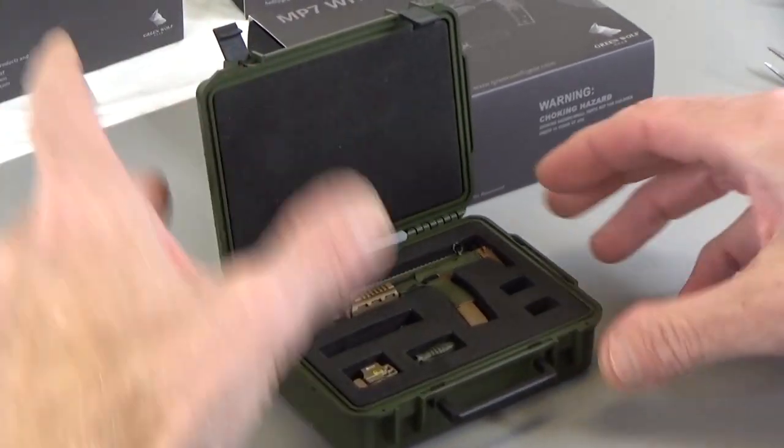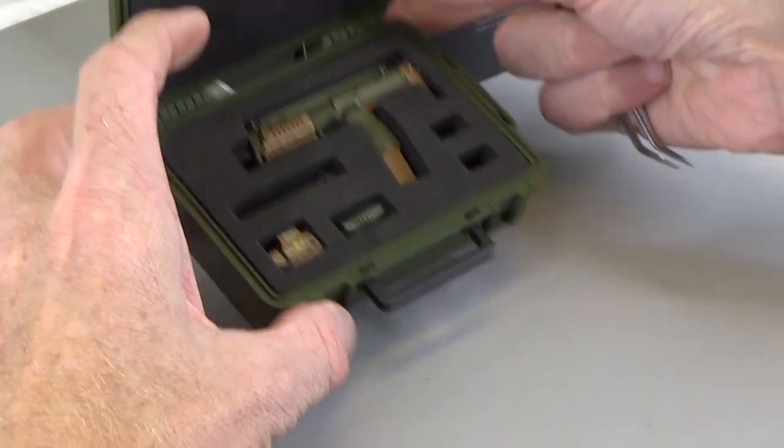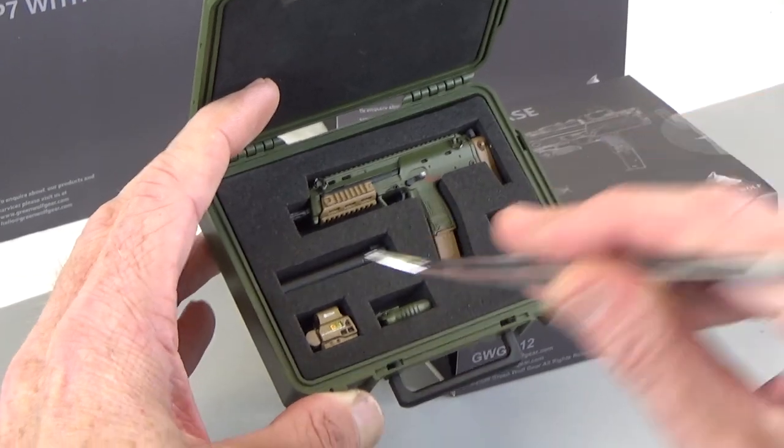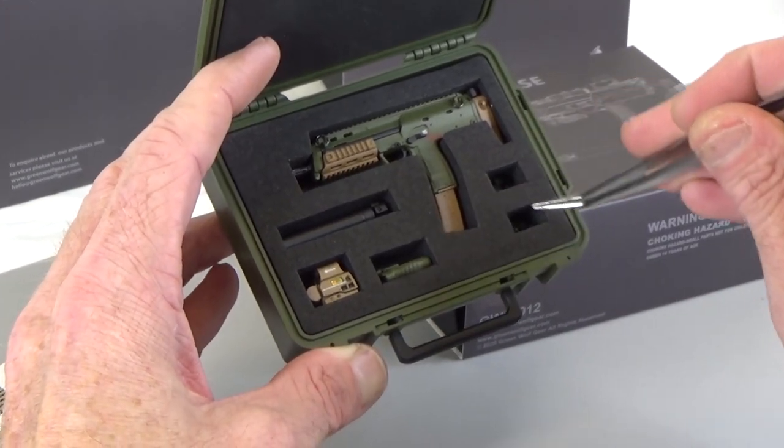Oh look at that! So let's just show you what's inside. Looks like an MP7, a suppressor, a red dot, a foregrip, and two sights.